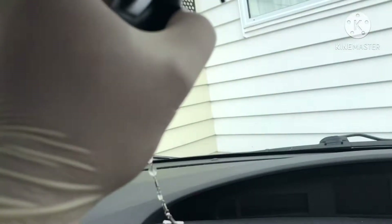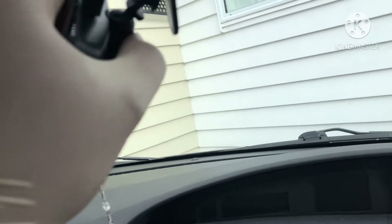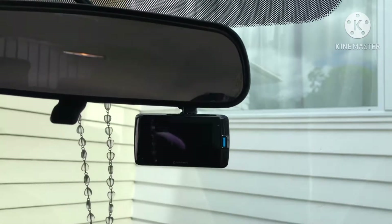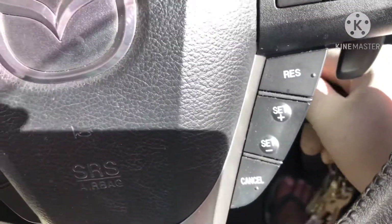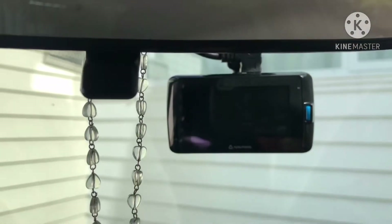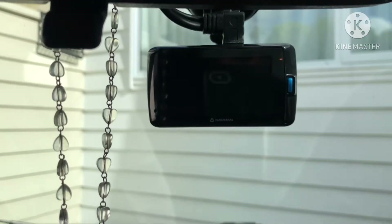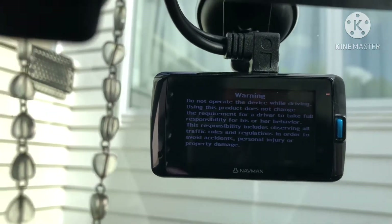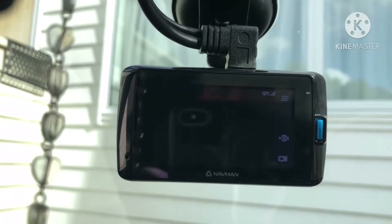Time to put this on the glass. All right, so we finished the install — that's how it looks. We finished installing the Navman MyView 840 DC and we're able to make it work.